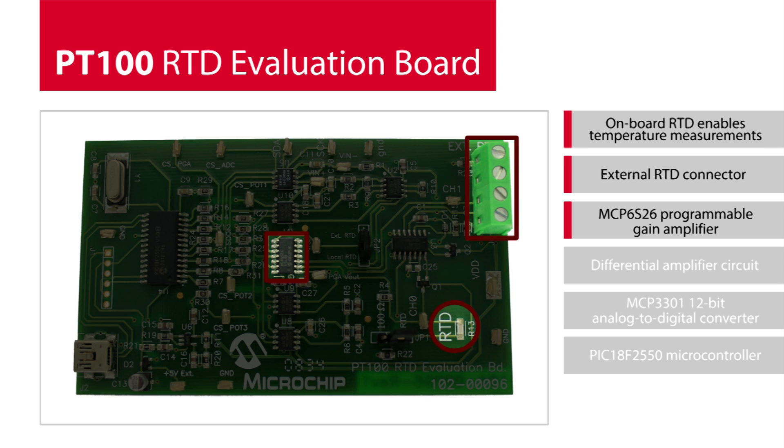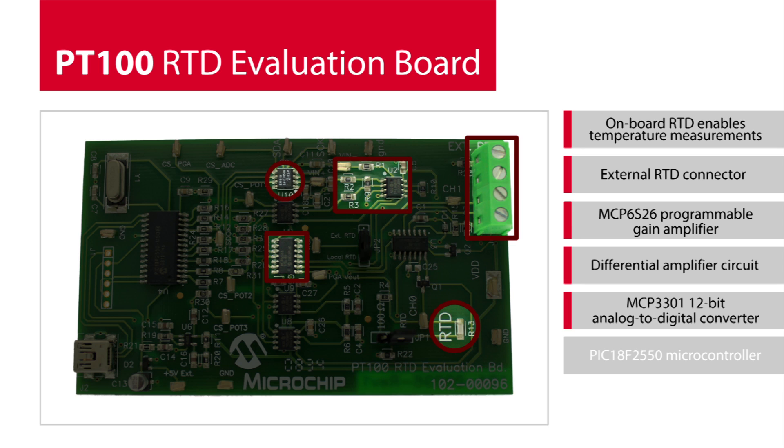The MCP6S26 programmable gain amplifier is used to increase the dynamic output range of the RTD signal. The output of the PGA is connected to a differential amplifier circuit to allow scaling, and then the output is digitized by the MCP3301 12-bit Analog to Digital Converter.